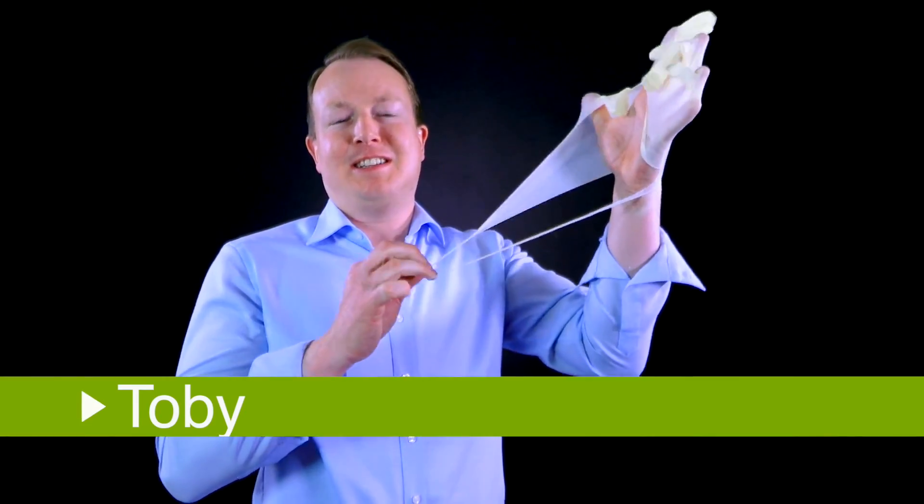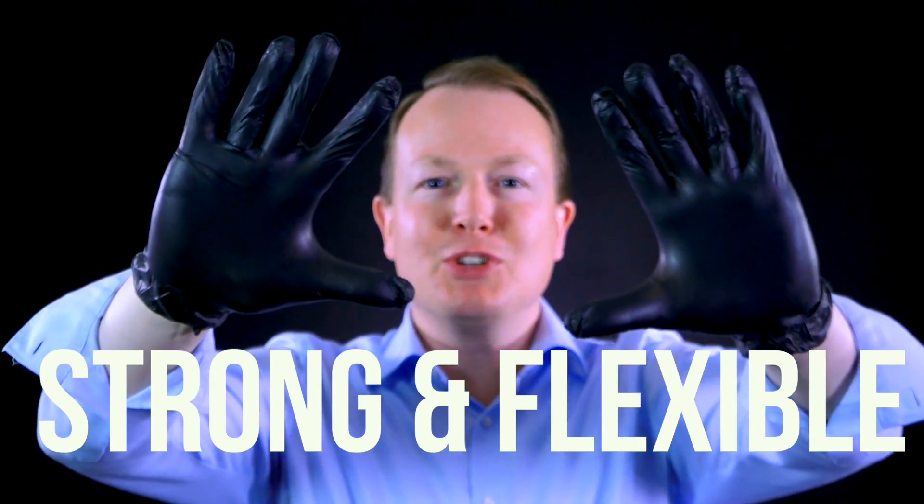There's nothing more frustrating than a disposable glove that's instantly disposable. These industrial grade disposable gloves are very strong and flexible, suitable for every application — even for all those heavy duty tasks.